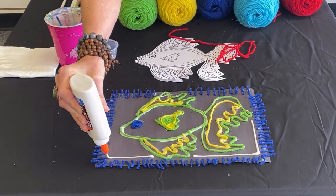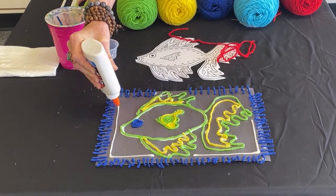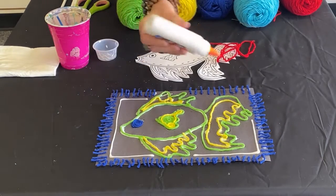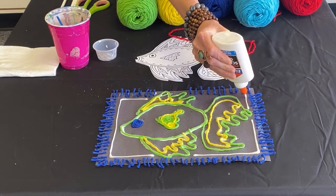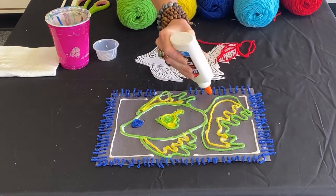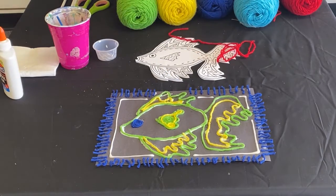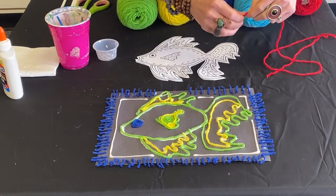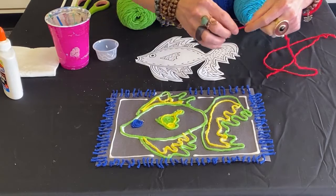I may not have mentioned this before, but if you happen to make a mistake with the glue, you can always wipe it off with your paper towel, and no worry because it will dry clear. There's really no harm, no foul. This is one of those projects that I don't see many mistakes happening that will damage the overall outcome of your piece.